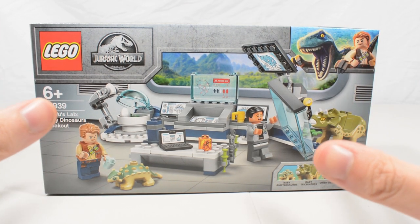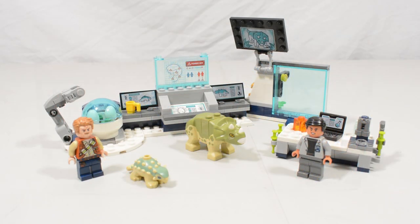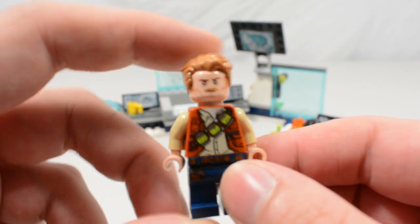Here we have Dr. Wu's Lab out of the packaging and assembled. I have to admit this is a wonderful set. Before we get into this review, if you have any doubts about this set, they are not worth worrying about — go out and buy it. This is absolutely my favorite Jurassic World Lego set. Now it's time to show you why, starting with the figures.